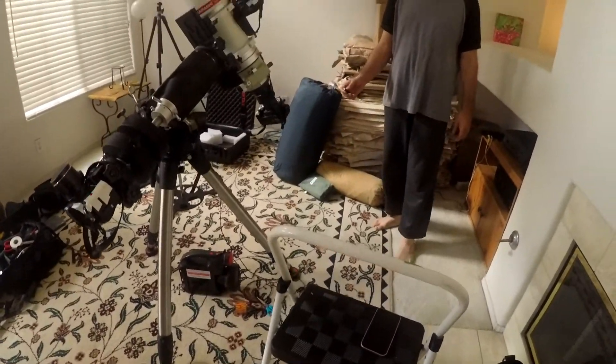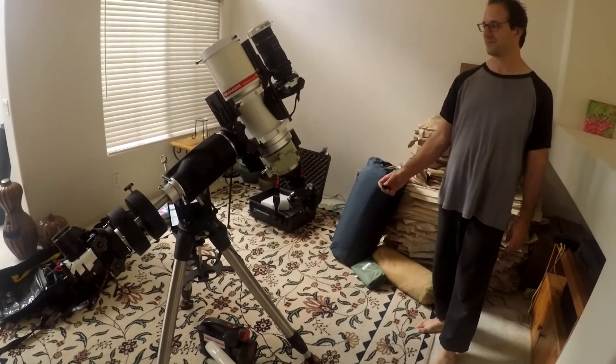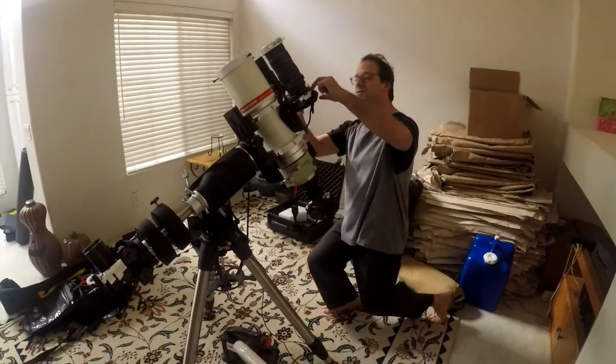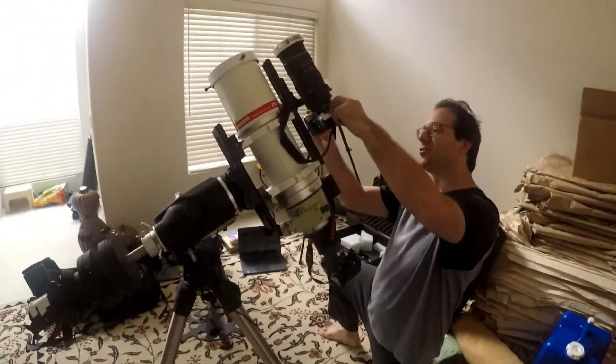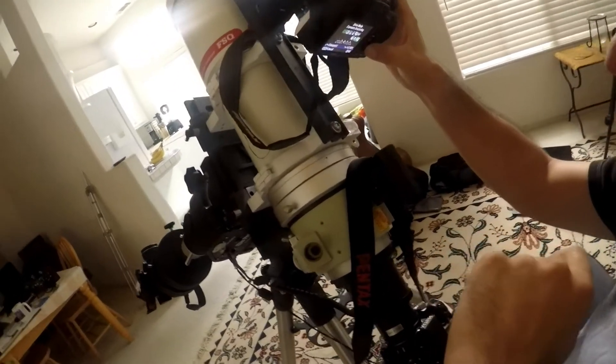One button, I can control two cameras. This is for the single frames, and during the eclipse I will bracket and take five photos of different exposures.